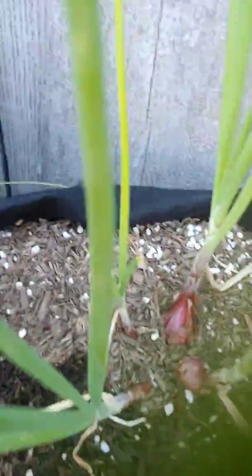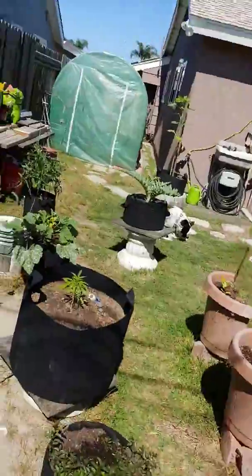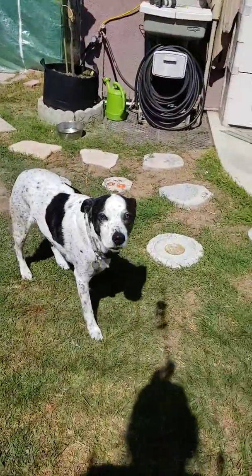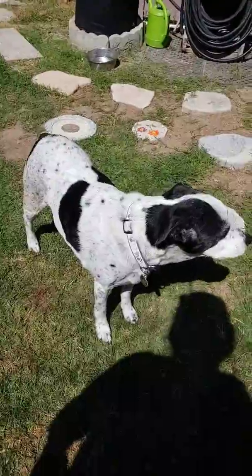My onions — they're not doing too bad. Look how big those onions are getting! So this is the garden. There's my Oreo — hey, Oreo! Say hi, say hello. Who's that little wiggletail? Who's my little wiggletail? What are you doing?